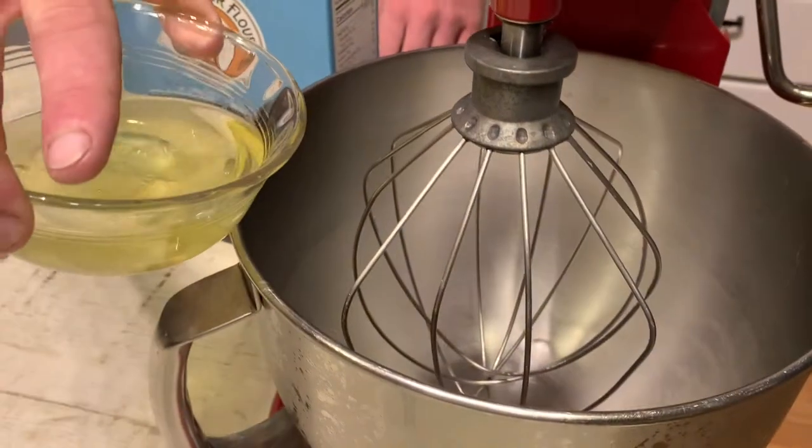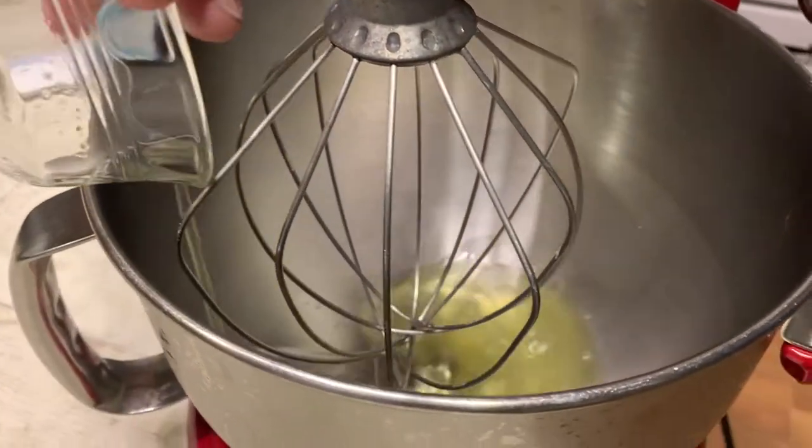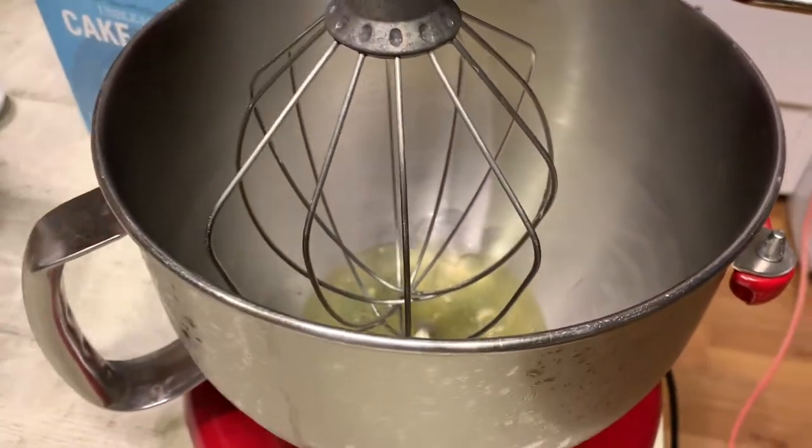Now that we've got the oven going, we're going to start our meringues, which are the second part of this cake. This is going to be a French meringue, so it will collapse after you've baked it. However, since we're stacking layers of cake on top of each other, that's not consequential. We'll start with the four egg whites from before, mix those until you get a nice froth, and then we'll add the cream of tartar.